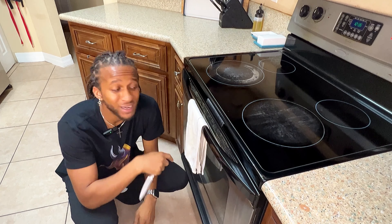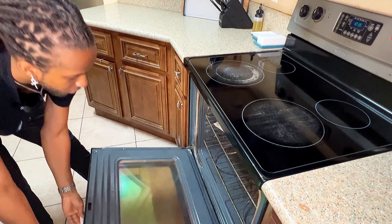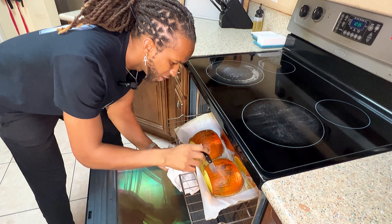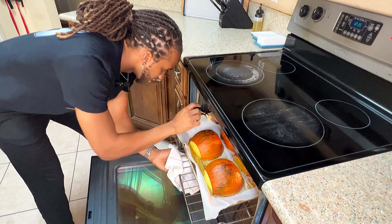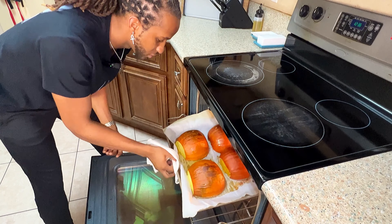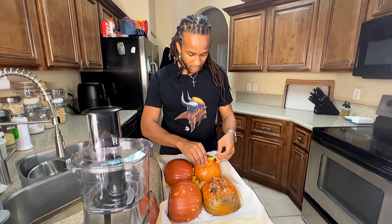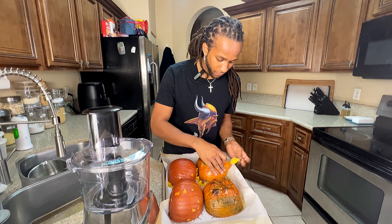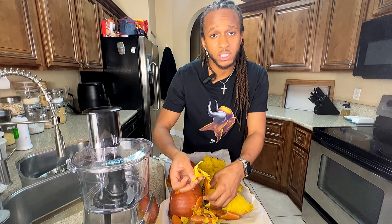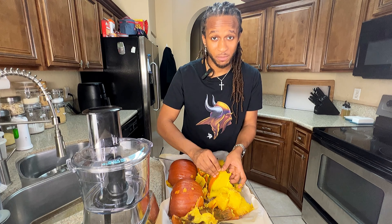It's been about 40 minutes, so let's check on our pumpkin. I got a knife ready — let's see if it goes in easy. Oh my god, you can already smell the sweetness starting to come out. Oh yeah, that's butter right there — we're good to go. We got these pumpkins cooled off, so we're just going to go ahead and peel the skins right off. Super easy. It smells amazing, and it's just pumpkin — we didn't spice it or anything. That's the great thing about it. This is 100% pumpkin.